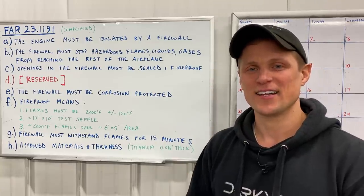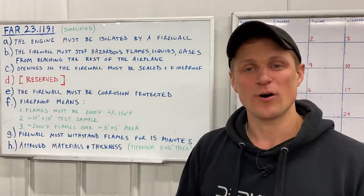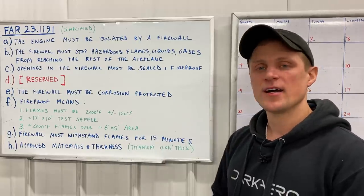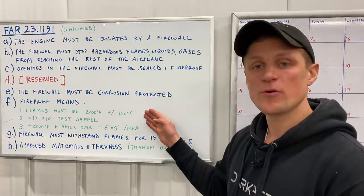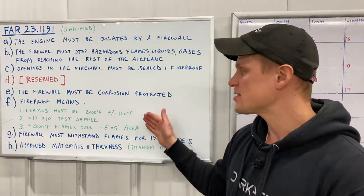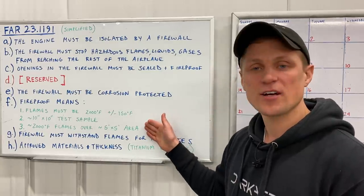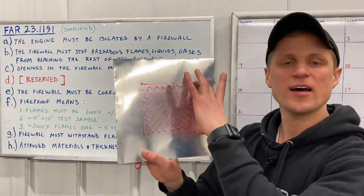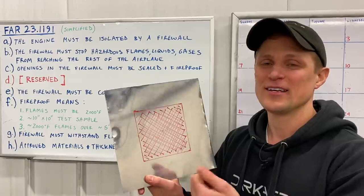Part D is reserved — I'll come back to that at the end of the video. Part E states that the firewall must be corrosion protected; you wouldn't want your firewall rusting and falling apart after a couple years. In Part F, the FAA defines what the definition of fireproof is and how you would show compliance. To be fireproof, your firewall must be subjected to flames that are 2,000 degrees Fahrenheit, and your test sample would have to be 10 inches by 10 inches. The flames have to cover an area on your test sample that's 5 inches by 5 inches, so you couldn't show compliance by just holding a lighter up to your firewall — that wouldn't be a big enough flame.